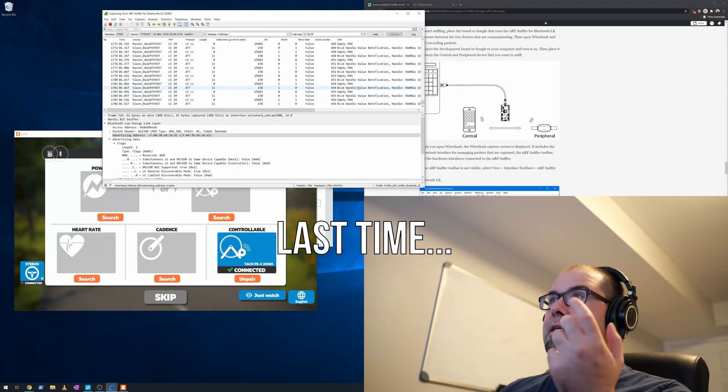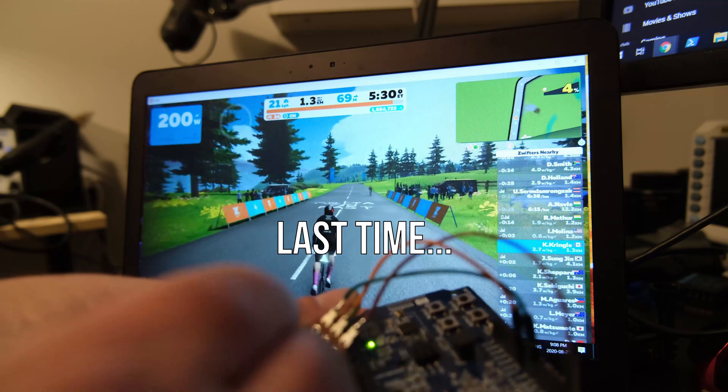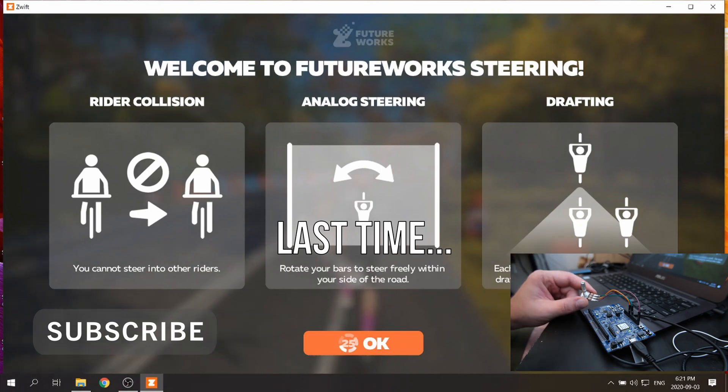Last time, I went over how me and Andy broke the SteerZo protocol, and then we went about reproducing it. I demoed the steering, but really it wasn't anything more than just a demo. But today that changes with an introduction of the stereo platform.